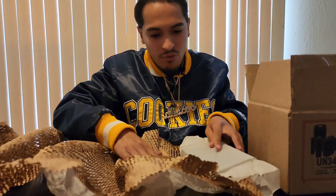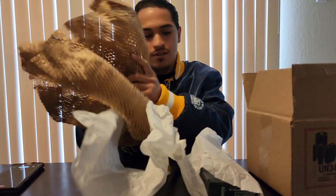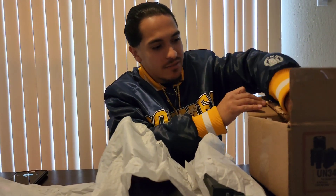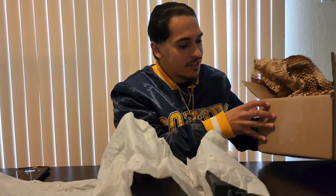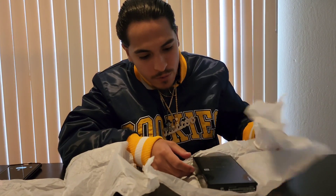They rolled this up like a bunch of tortillas. I barely received it right now because I got the custom color. Basically, I want the phone to stand out.